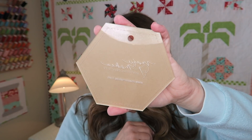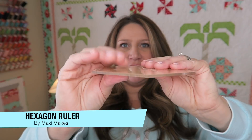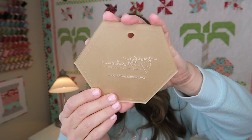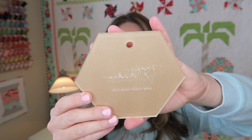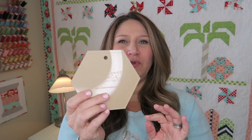The next thing we have in our box is this hexagon template — a nice thick plastic template. It's got Maxi Makes's logo on it and she's calling this her exclusive honeypot hexagon ruler. I always love getting new rulers and things like that in my boxes because these are typically things that I don't normally buy for myself, so it's a nice little addition and it's going to help us with this project.